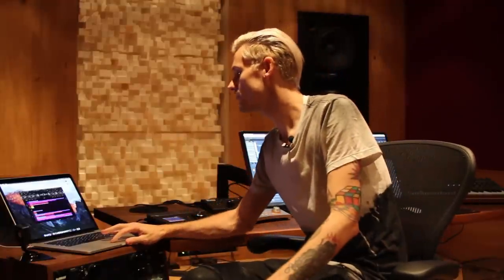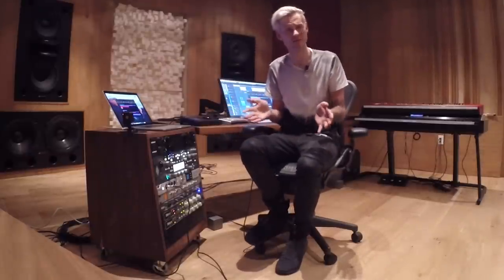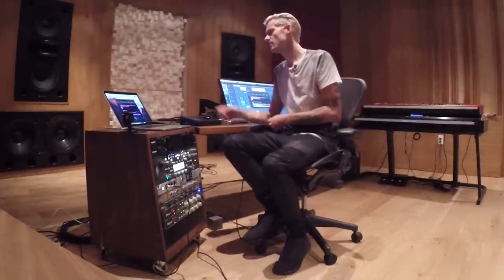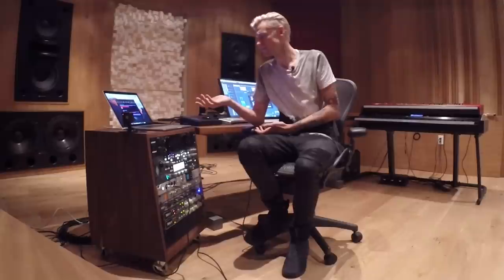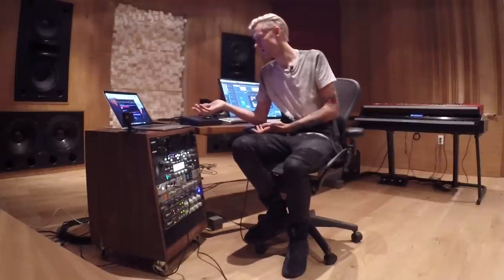In this studio in particular, what's really nice about having either one of these interfaces is the software, because it allows me not to have a patch bay. The biggest thing when we built this studio was to keep it simple so that anyone could use it — anyone could just walk in, sit down, and start making music. This software allows you to do that. You don't have to really be an audio engineer to use it. It's really simple and straightforward. Let me show you how it works — it's one of my favorite parts about what Antelope has done with DSP processing.